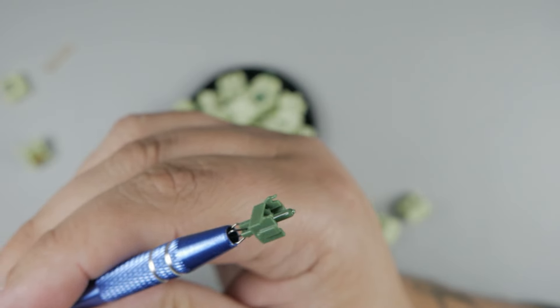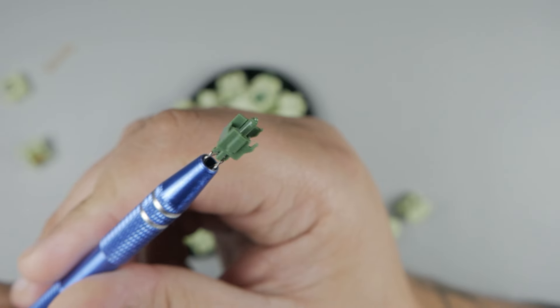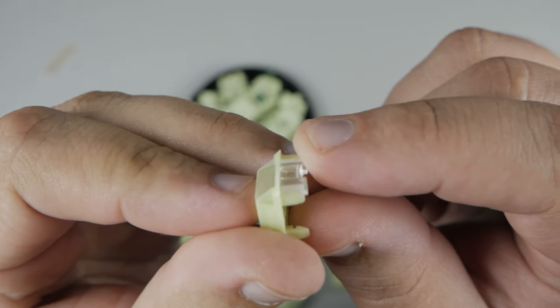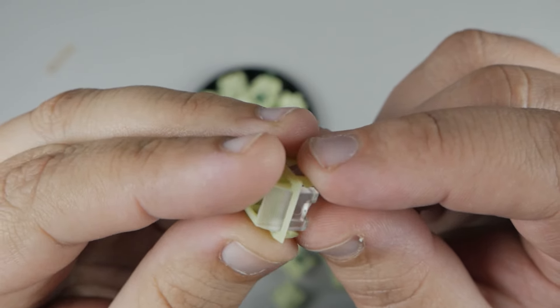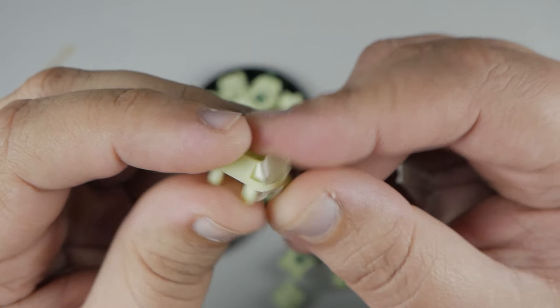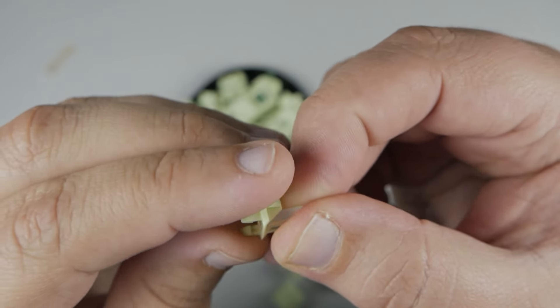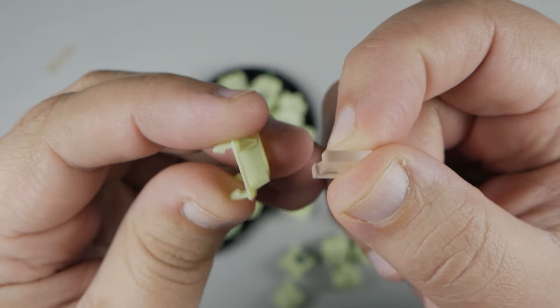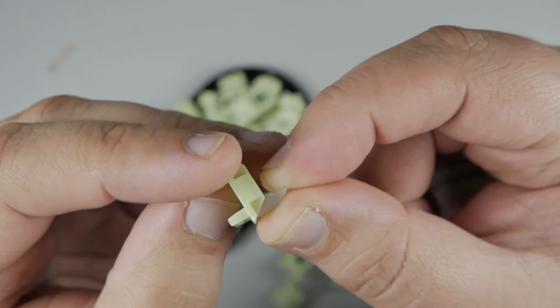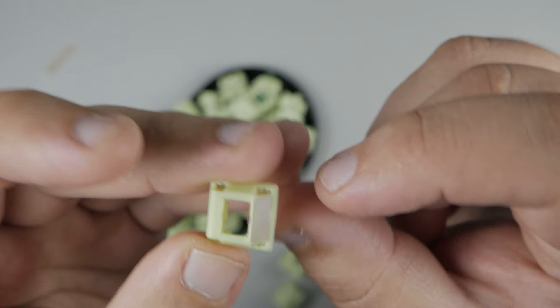Starting with the stem, this is a 13.45mm long pole palm stem. Next is the top housing — a nylon lime green top housing with an RGB light diffuser. If you remove the light diffuser, you can simply slide it out the top. You can do this with the switch still intact and complete, and to put it back in, simply slide it back into the slot. No tools required.